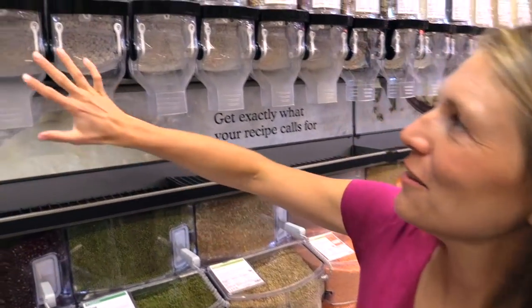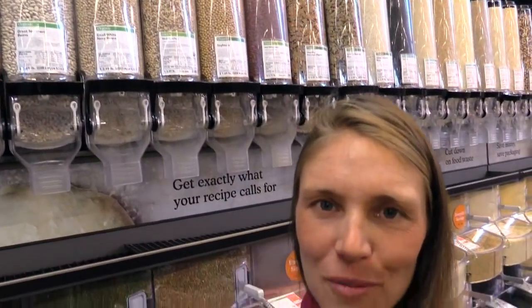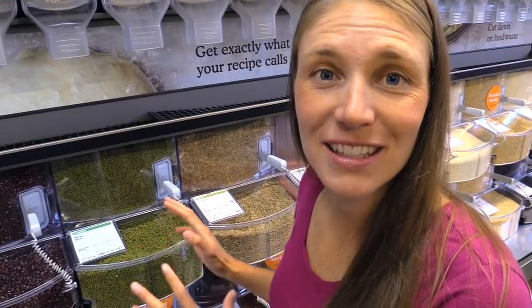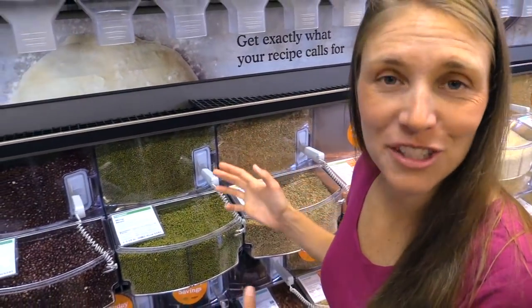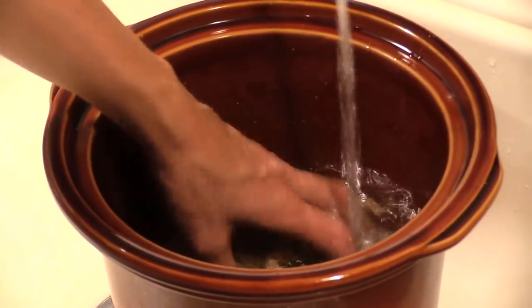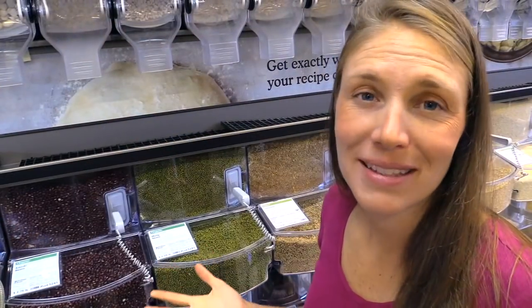Now in the bean section — look at the wide variety of colorful, beautiful beans. Beans and lentils are a great source of calories and protein, a bulk staple when you're on an autoimmune reversal diet, and you have lots to choose from. Just remember to soak them overnight or for eight hours, then drain and rinse them well, and cook them for a long time. We use a crock pot, which makes things a lot easier.